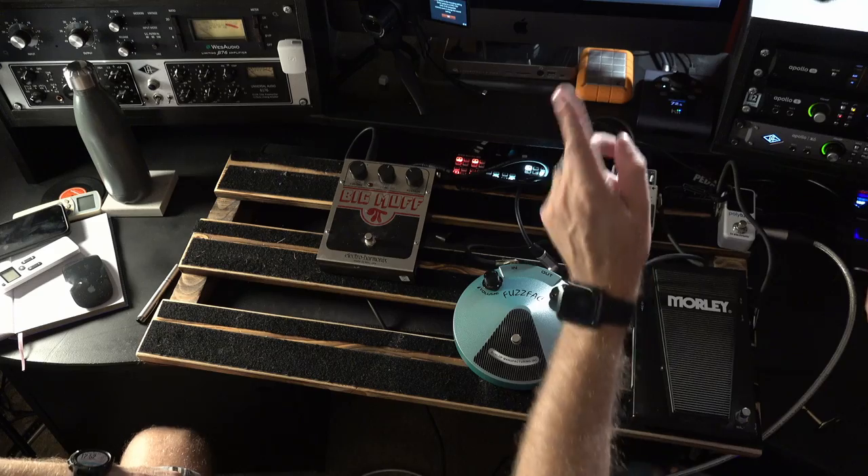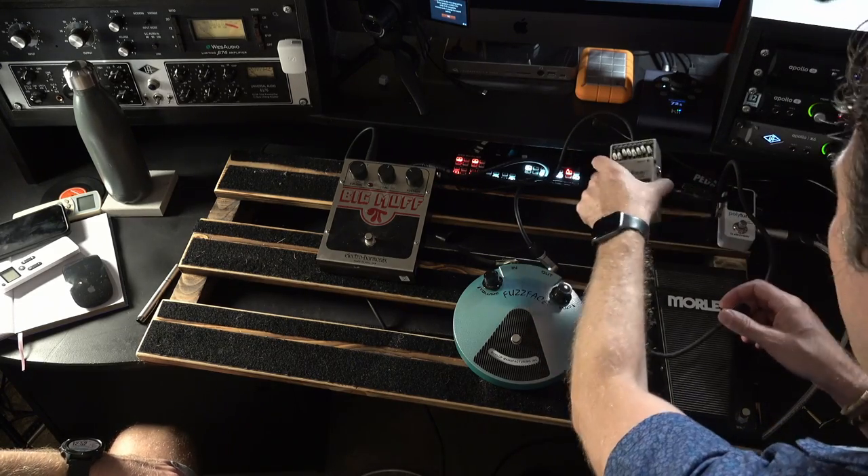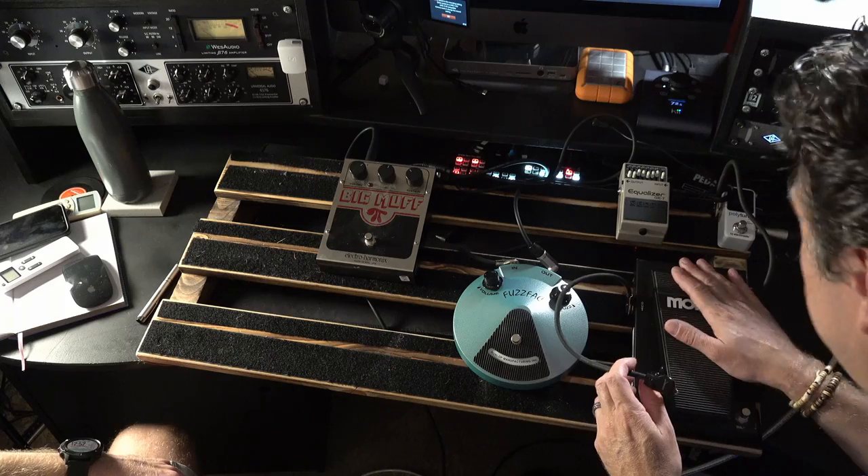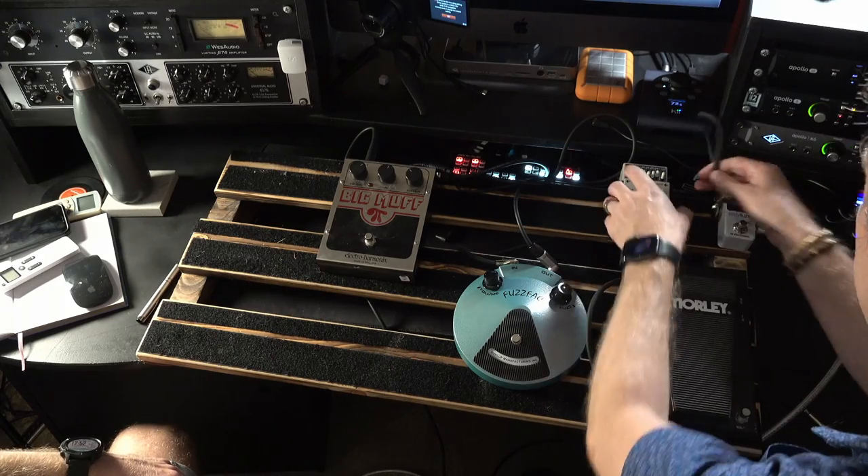Let's try taking this out of the loop for a minute, because you want to put the EQ in front of the wah, don't you? I do. So let's try your grand plan.